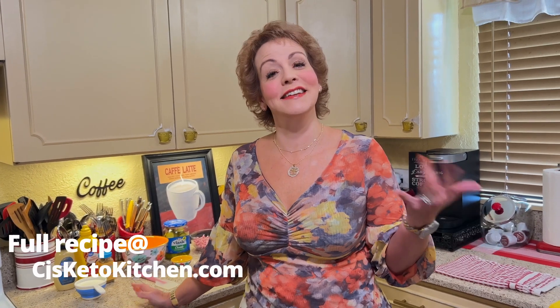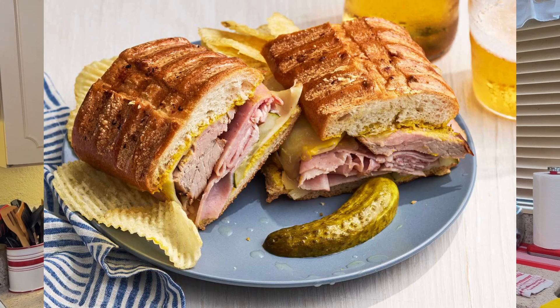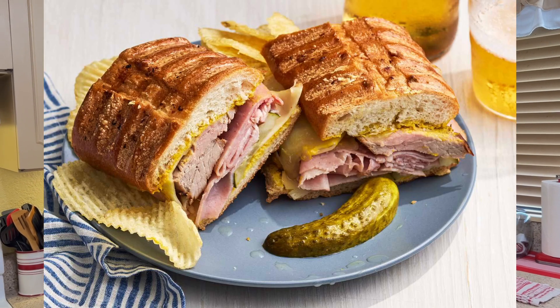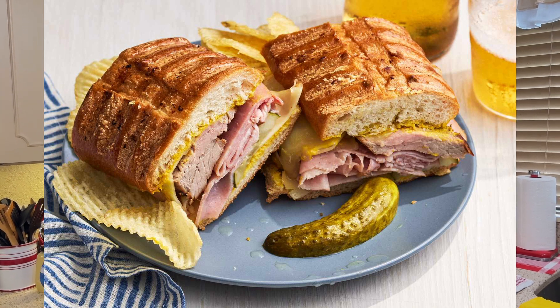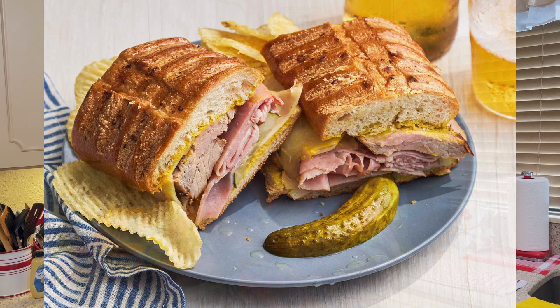If you are unfamiliar with a Cuban sandwich, it was created in Florida. Some people say Tampa, some people say Miami, some people say the Florida Keys. Regardless, it is a Cuban-inspired sandwich that has pulled pork, ham, Swiss cheese, mustard, and pickles, and it is usually pressed in a panini. But this casserole is going to have all of those flavors without the bread. It is very easy and you're going to love it.